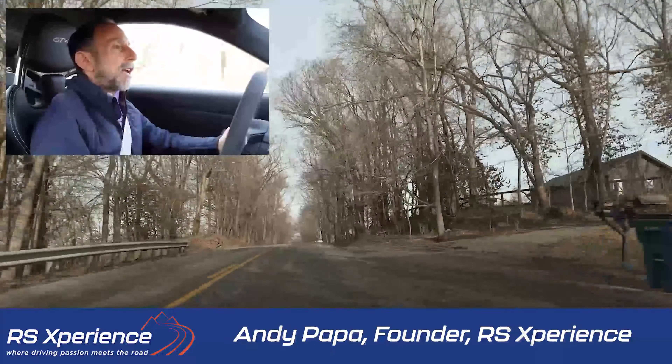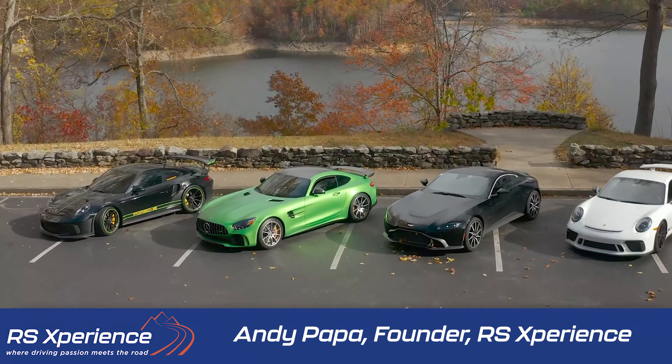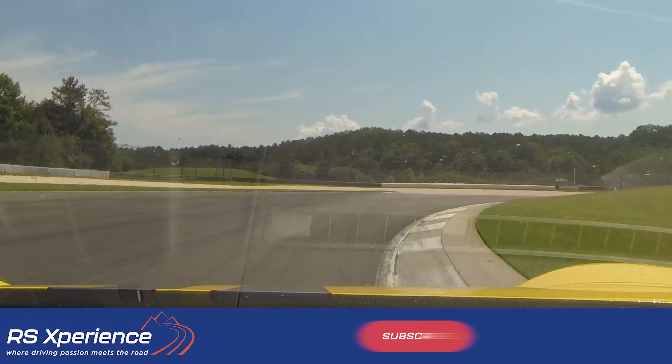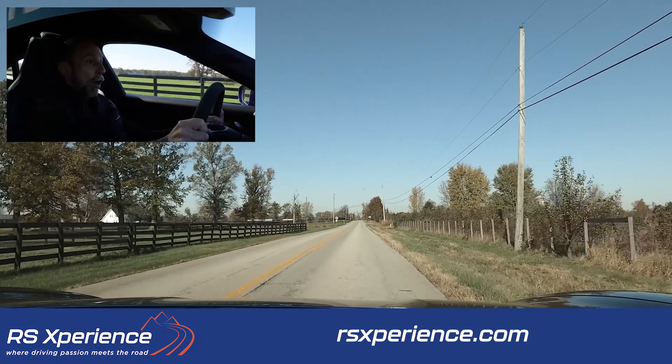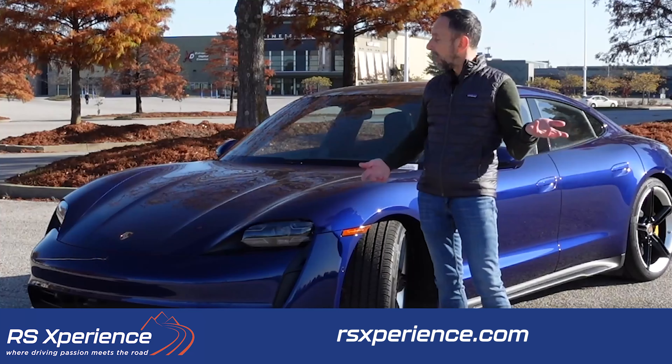Hey everyone, this is Andy, professional performance car driver with a passion for well-engineered cars and driving with friends on mountain roads. On this channel I share my driving experiences and bring videos on new gear and car reviews.